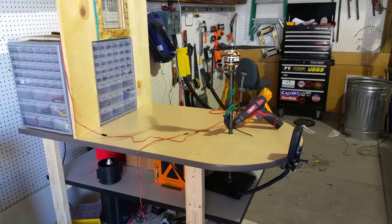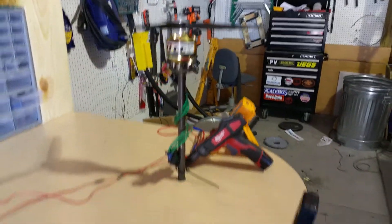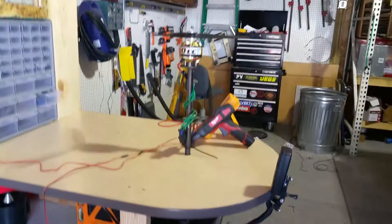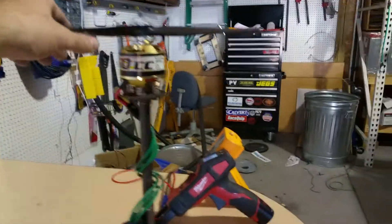I saw some pictures of testing this motor and just hiding behind the door in silence. I wanted something a little bit more robust. This is for measuring the thrust of this Rimfire 50cc motor.